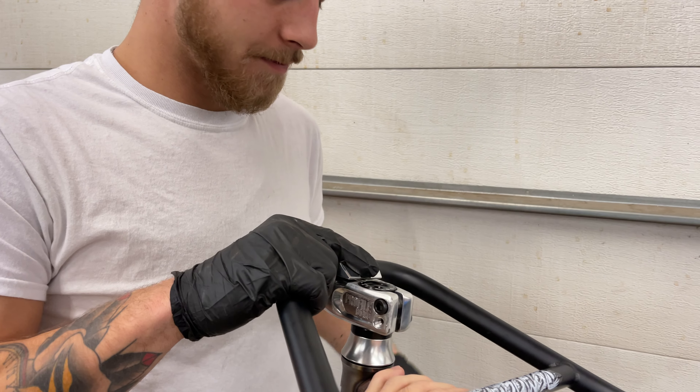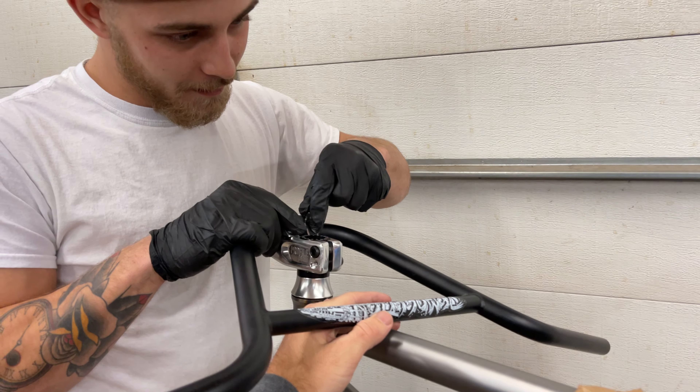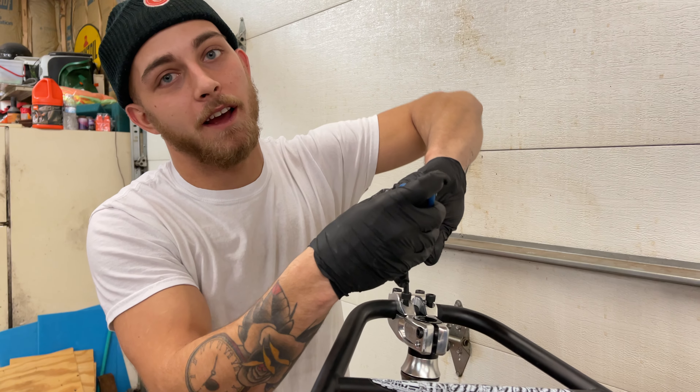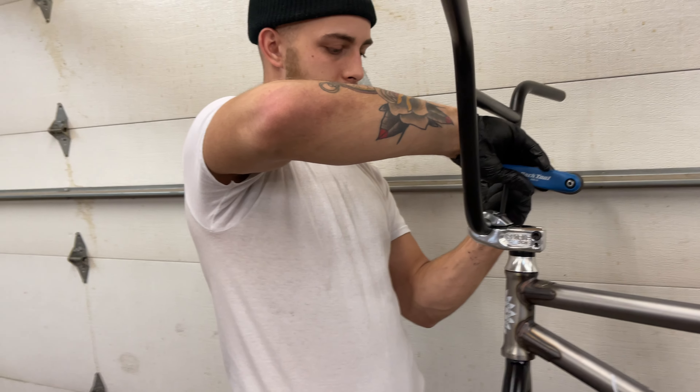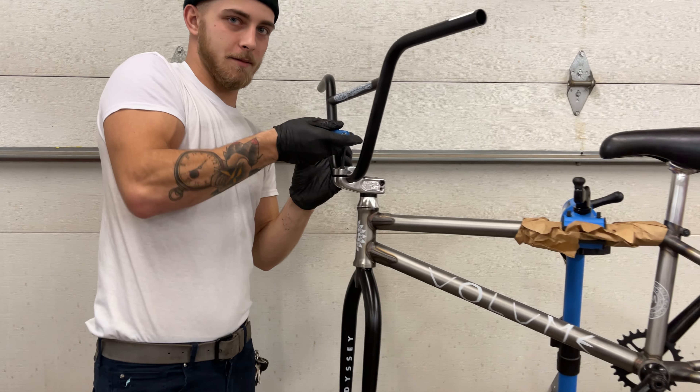I don't like it. I don't like that at all. New year, new bike. Sorry Jamie, no more red bike guy. Make sure the gap's even - look at that. You're doing so good. The polished hubs!